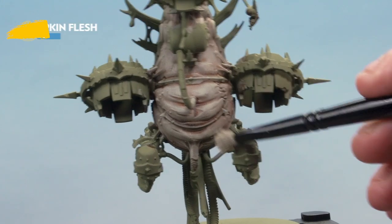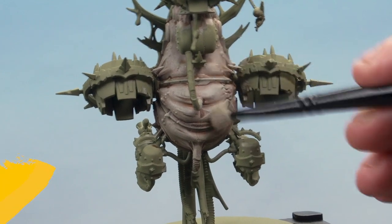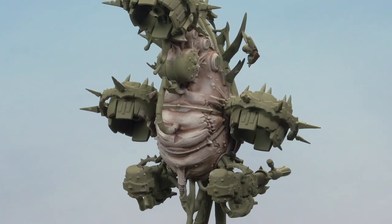Then over the top of this, a lighter dry brush this time of Deepkin Flesh. There we go, that's the dry brushes done.